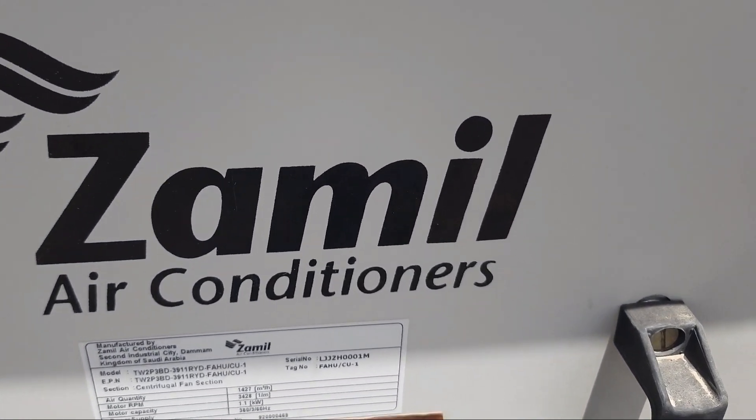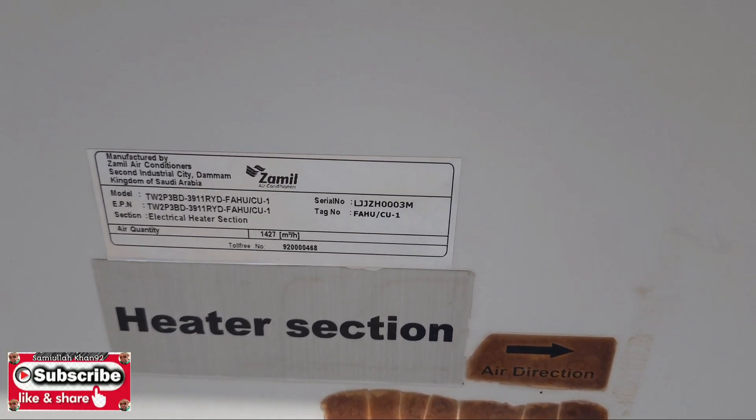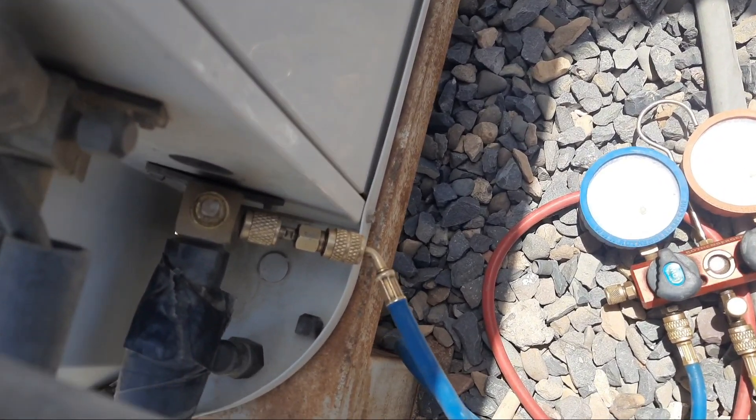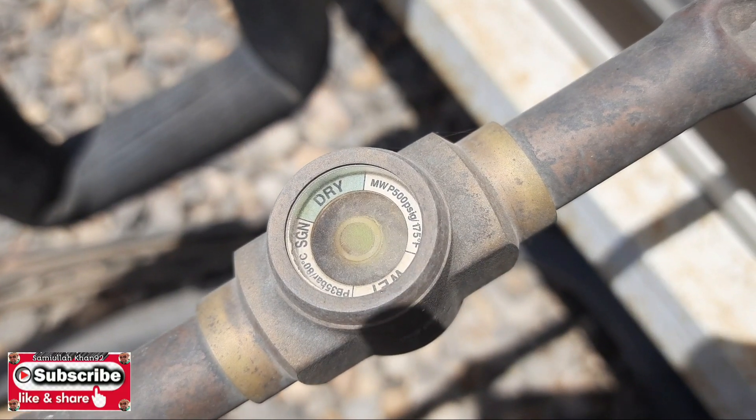Hi viewers, welcome to my YouTube channel Samiullah Khan 92. Today our topic is on a Zamil air conditioning unit. We are charging freon using our manifold gauge.